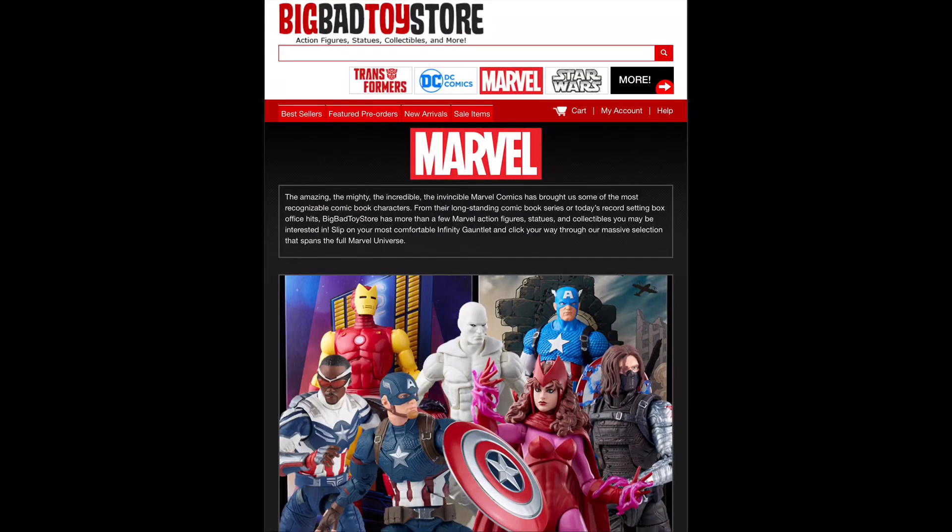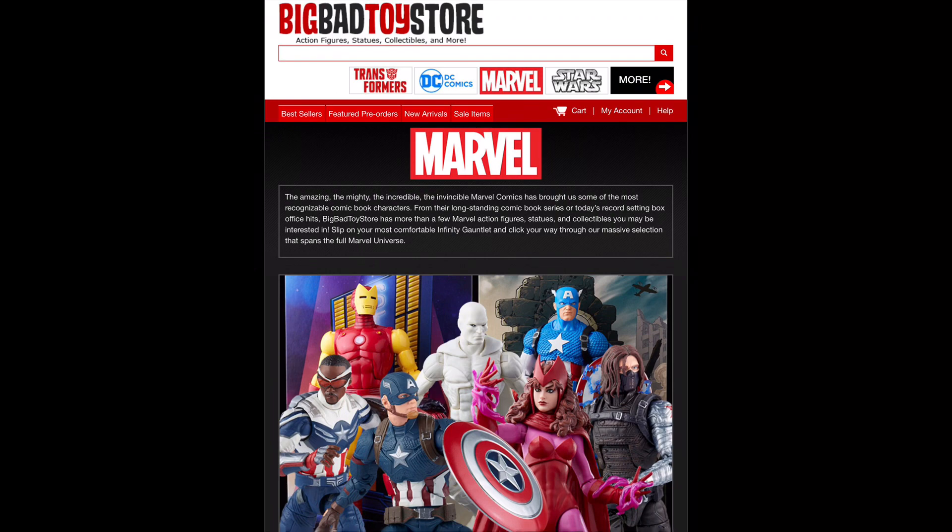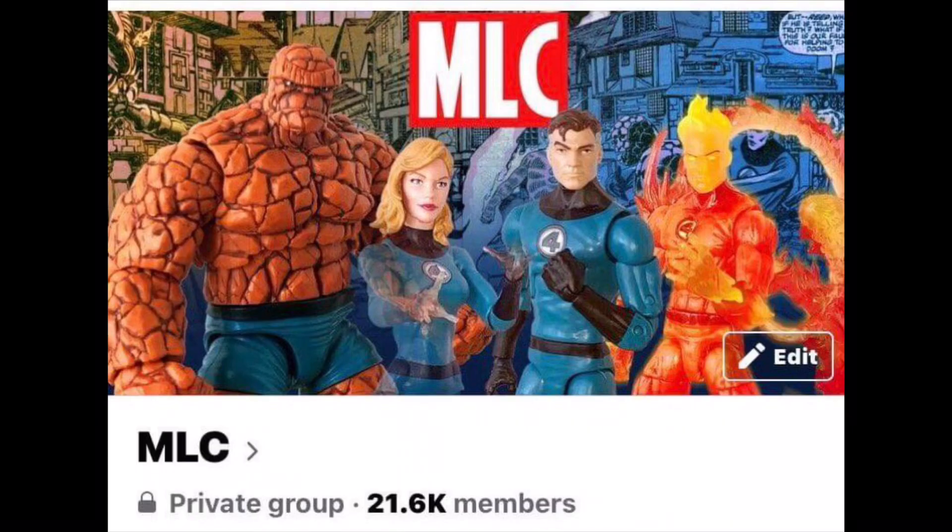Welcome everyone, Kyle here. Welcome back to the channel for another Marvel Legends unboxing and review. Today we've got the 20th Anniversary Hulk Marvel Legends figure. For all your Marvel Legends needs and a whole lot more, hit up Big Bad Toy Store — link in the description below. Special shout out to the Facebook MLC group for all the Marvel Legends talk you could want. Join up, sign up for that Facebook page.